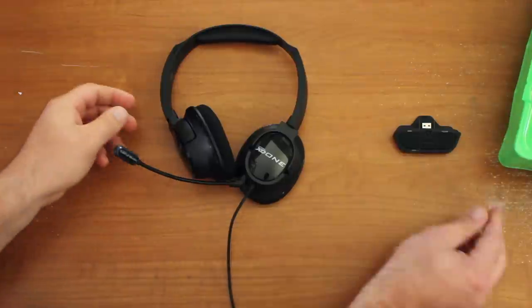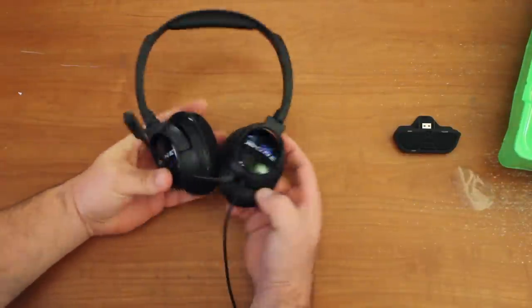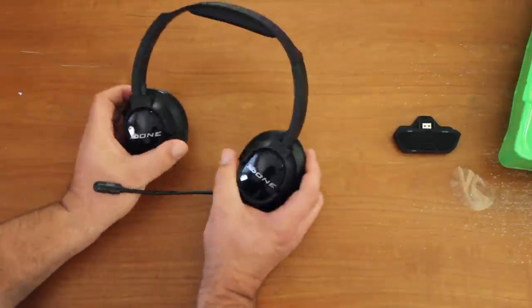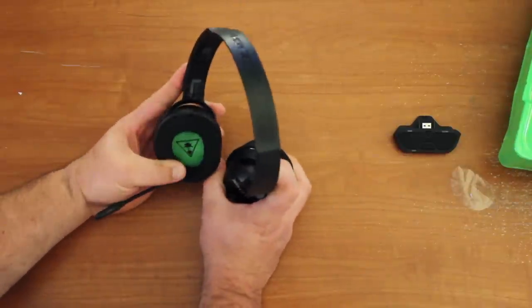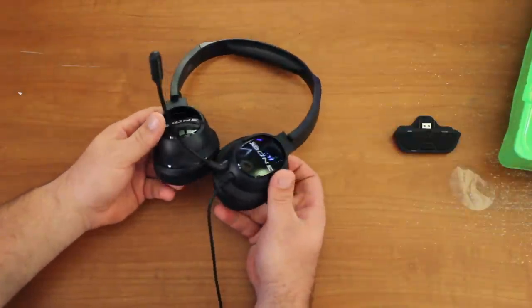They're not a bad looking headset. They're not as garish as what you normally see from Turtle Beach — there's no green, there's no blue, it's just a black headset. Well, there is a little green on the inner ear cup. So that's about it. It's a nice lightweight headset and it's stereo.